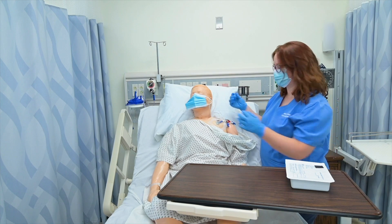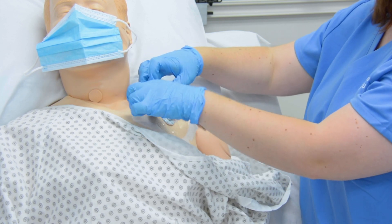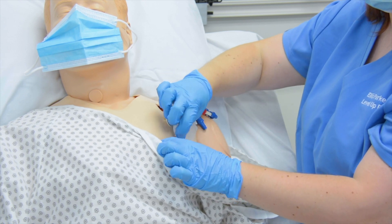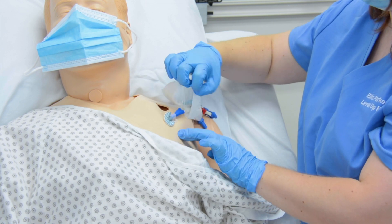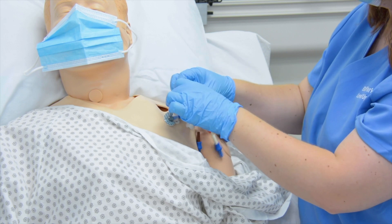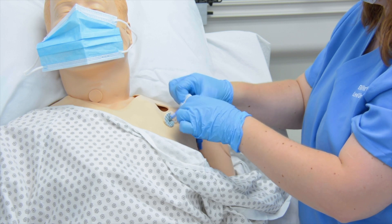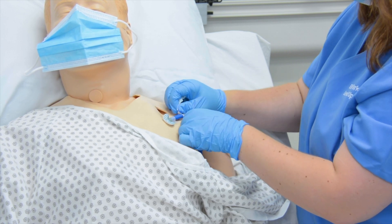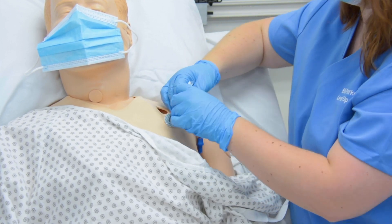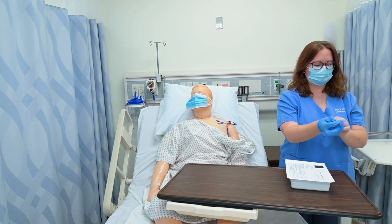My first step is simply to remove the old dressing. Without pulling on the insertion site itself — because I don't want to do any damage to the insertion site — I'm going to remove this old dressing. It's awfully sticky. Unfortunately, I think it melted just a little bit to my mannequin, but we got it off. Then I'm going to remove the old bio patch and take off my clean gloves and throw them away.